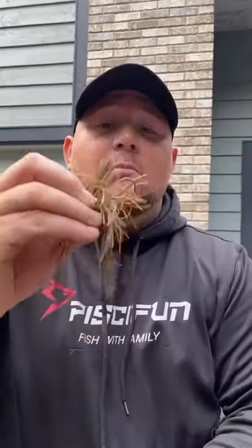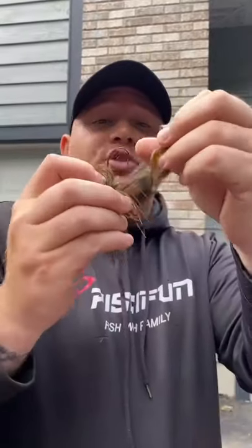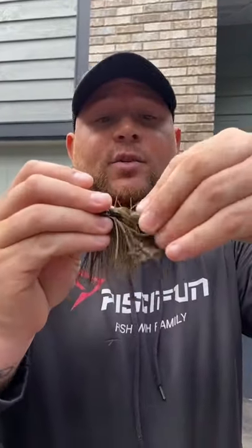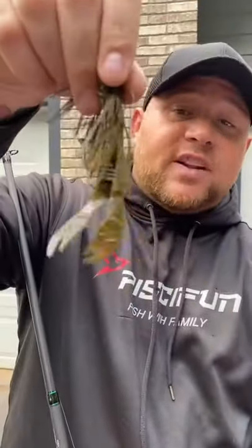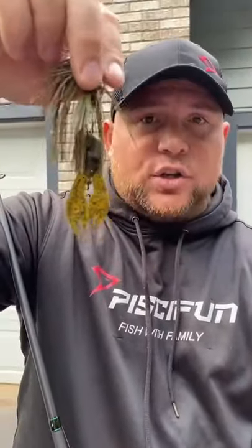Now, when you're using a jig, you want to have the most action you can, especially in the summertime, out of your trailer. Most people are going to tell you to thread your trailer on like this, so it sits up on the hook, but there's a better way. Take it and actually pierce it through the middle of the bait like this. That way it's going to hang, it's going to move, and it's going to have a ton more action. Fish are going to crush it. Really?